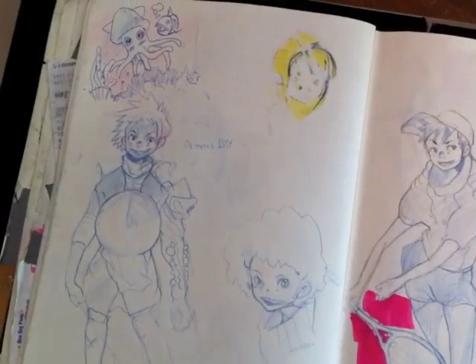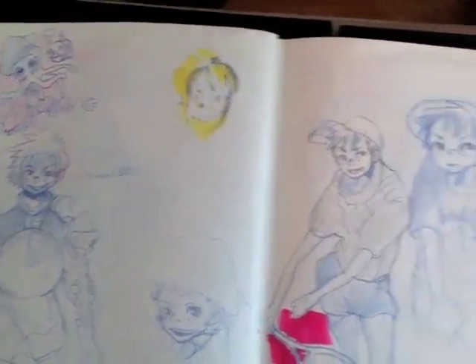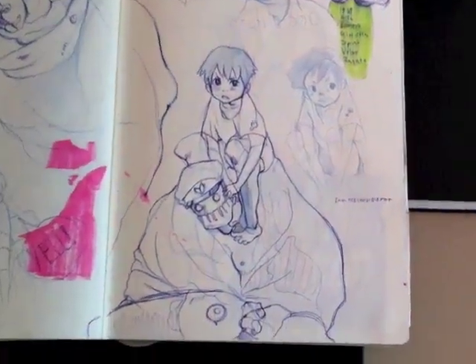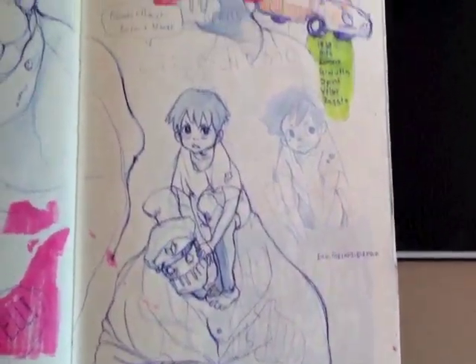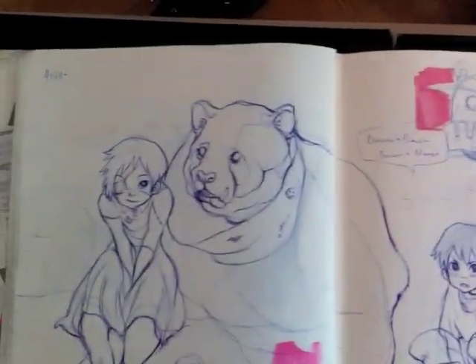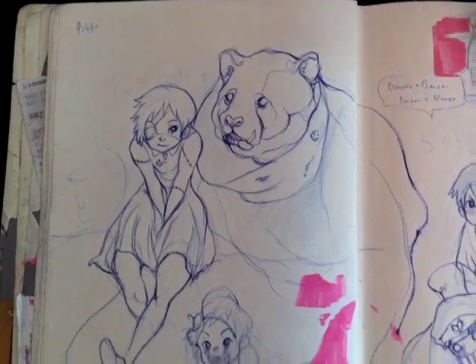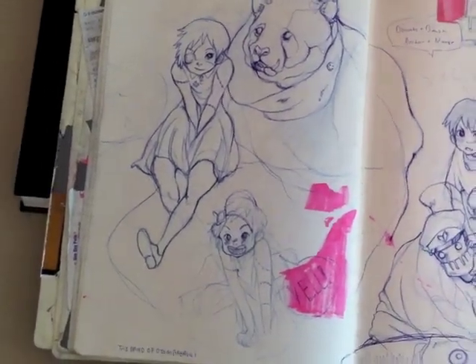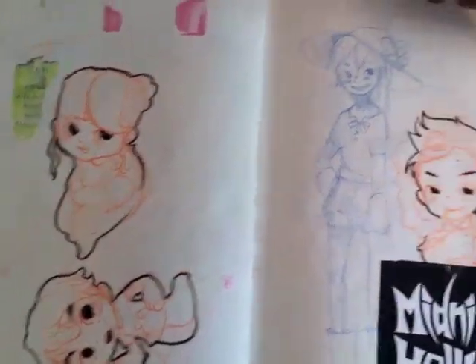If you guys remember Alex's first sketchbook video, the title of it was 'Pink Sets Me Free.' So it doesn't really have that much pink, actually. This is like my navy sketchbook — navy blue, deep blue. So we're going to call this thing Battleship Galactica, navy gray Battleship Galactica.